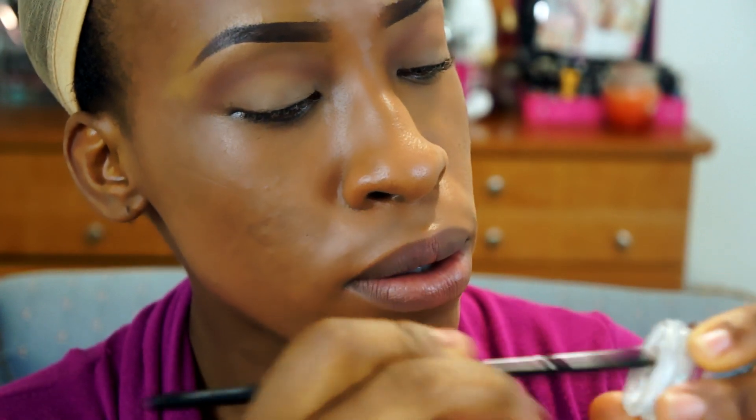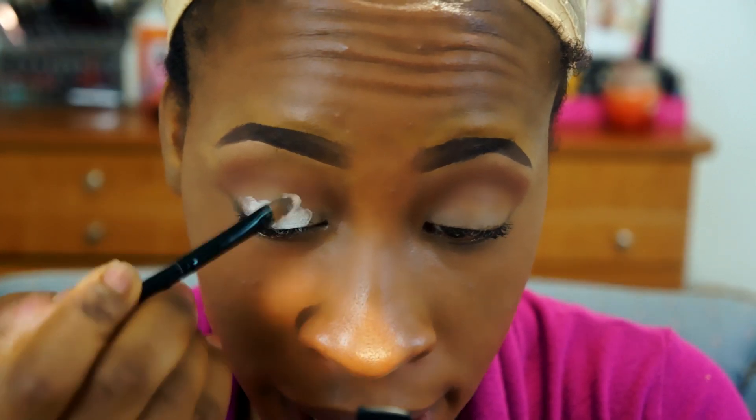Now I'm taking the mixed jumbo pencil in milk, apply that and then blend that with our fingers all over the lid.